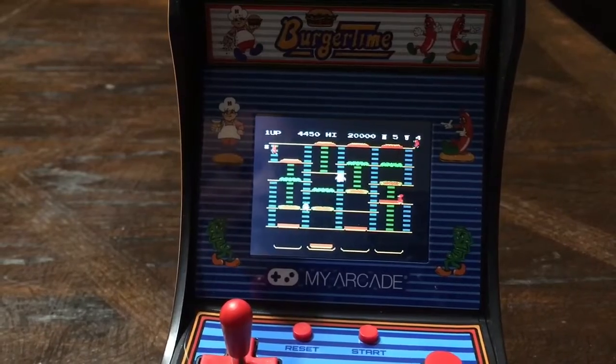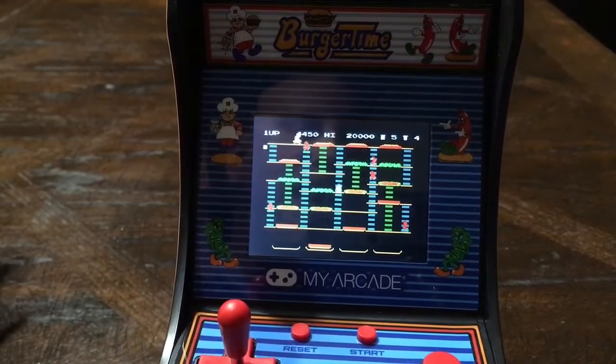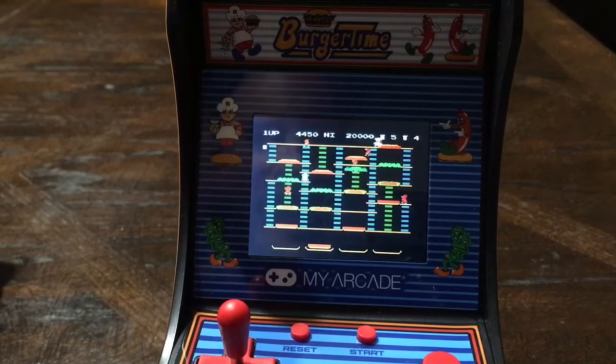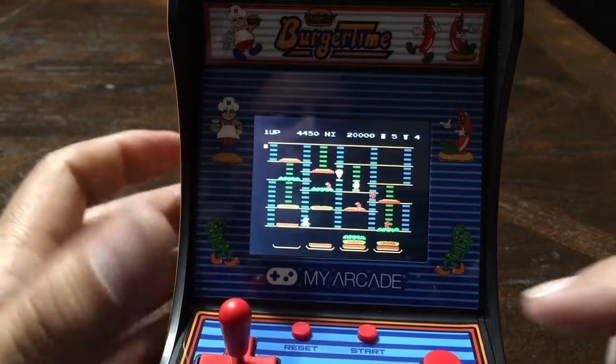I have my arcade Burger Time fired up. It looks like an NES ROM for this, which is okay — it'll be fine, that's a good version. I've played the Atari 2600 version — that's an awful version. This version is comparable to the arcade. It would have been nice if it was the arcade version, but it is what it is.